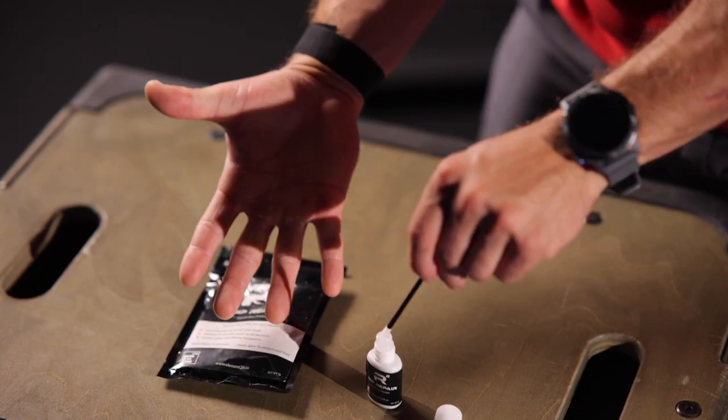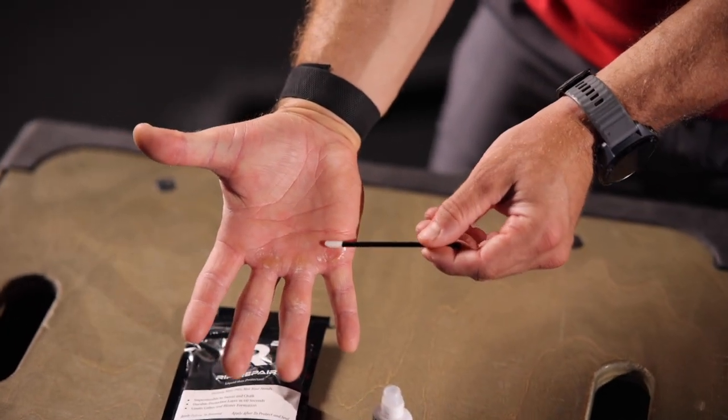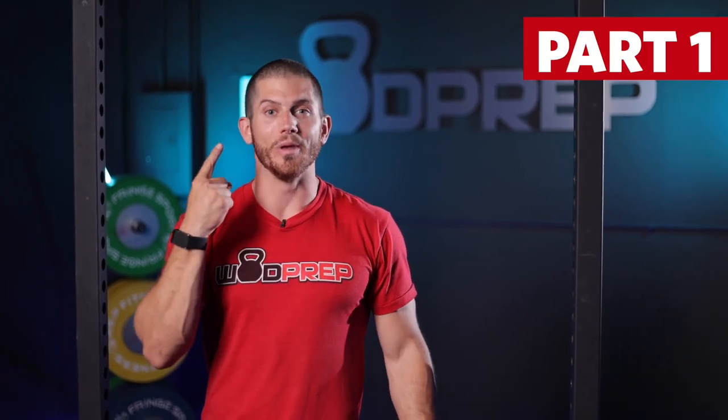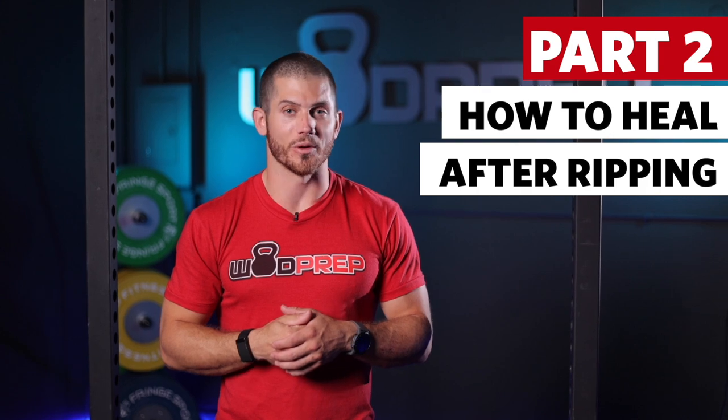We're also going to add a couple updates on what happens when you do tear. This is a new and improved version of hand care for CrossFit because I've actually changed a couple of my opinions and my hand care is even better than ever. I actually semi-purposefully got a callus and ripped it so I can demonstrate how we're going to practice healing that in this video. Stick around because we're going to go through two parts: part one is all about how to prevent yourself from ripping, and part two is what happens when you do rip.